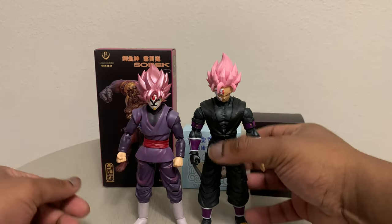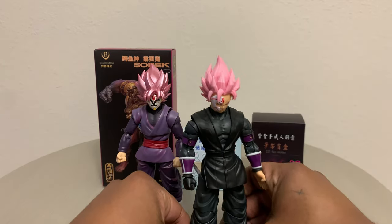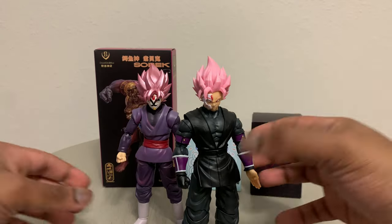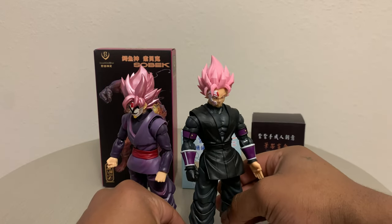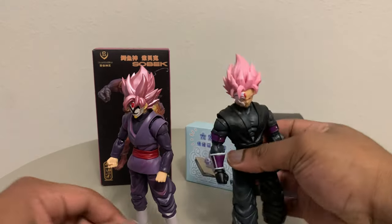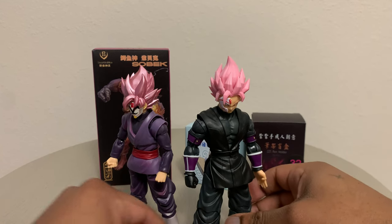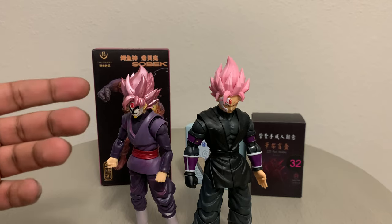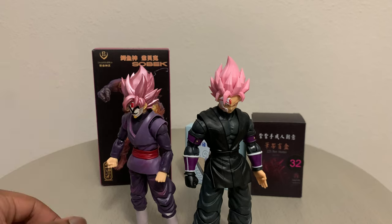I like the fact that he's taller — it just shows that he's really the more prominent figure that you'd want to have instead of the SH Figure Arts. But that's just my personal opinion. You can tell the differences with their hair: this is a more matted rose color on the Super Dragon Ball Heroes hair, whereas this is a more metallic, kind of reflective pink with the SH Figure Arts. That is the main difference with the hair pieces.